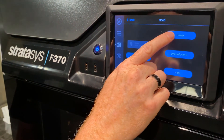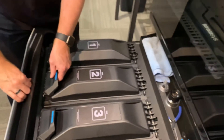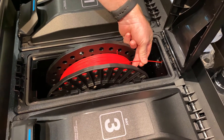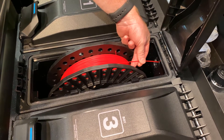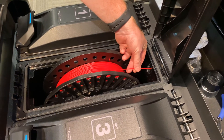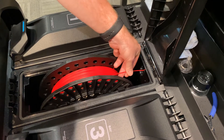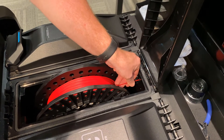So when we're ready, we hit the purge button, come into our material drawer, and watch the numbers on the screen. When the numbers reach 265 and it starts trying to purge the material, we're just going to gently push and help it along. So it's getting close, and there it started. I'm just going to gently feed the material by hand until the printhead grabs it and begins to purge.